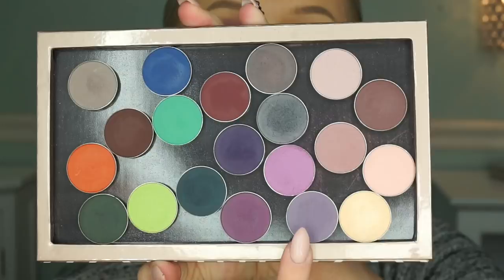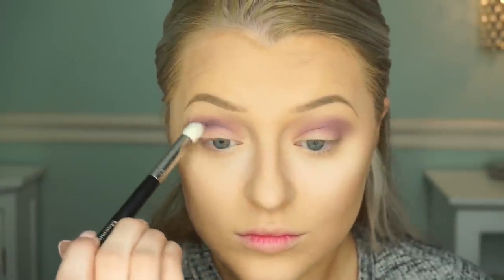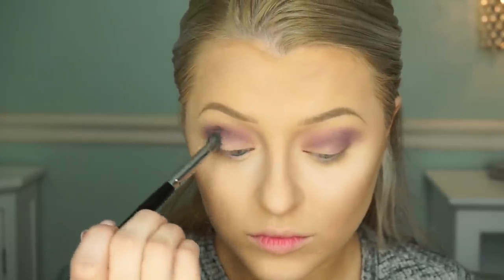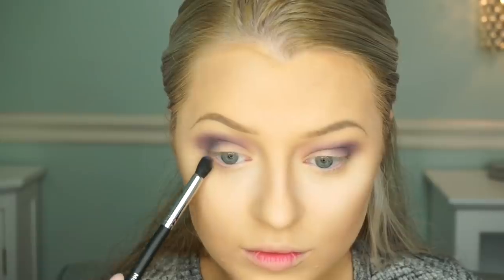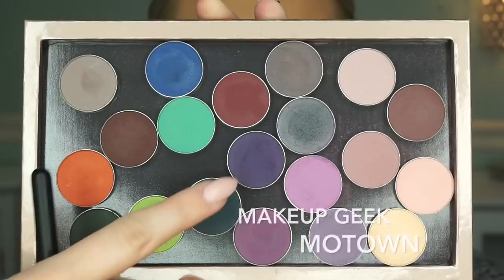After that we're going in with this kind of deeper grape purple color called Fairy Tale, putting that in the crease — focusing more in the crease and on the outer lid area. Then we're going in with Time Travel, which is more of a tealy blue, using that in the outer crease and outer V just to deepen it up a little bit. Then we go back in with Fairy Tale and just sweep it underneath the lower lash line. This can be quite messy — I had no plan; I just sit there and look at the palette and see what I think.